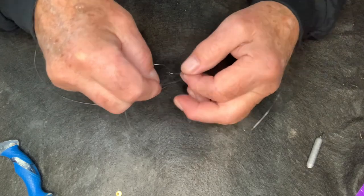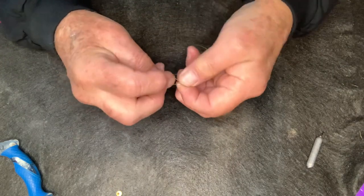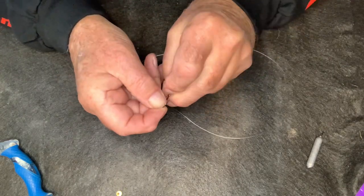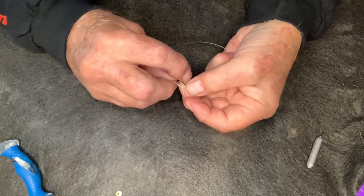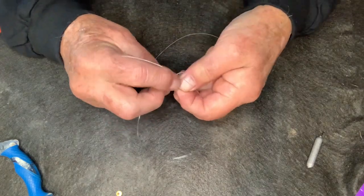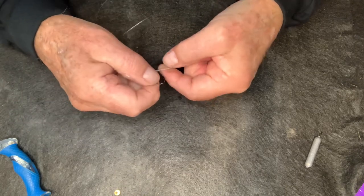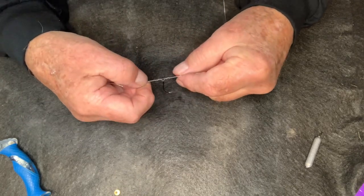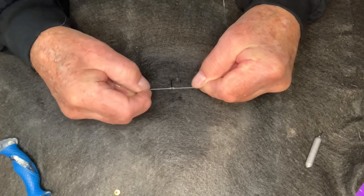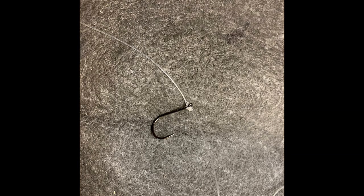Take your hook, put it right where the loops of line meet, and you're going to go around four times — one, two, three, four. It's a little heavier line that I'm using for this demonstration. Wet it — always wet your knots before you pull them down. Start pulling from both ends. This knot is amazing. We've got barrels on each side, nice and neat, nice and clean.